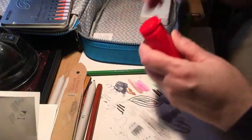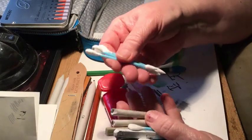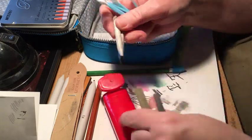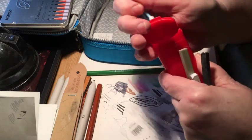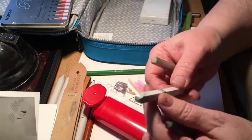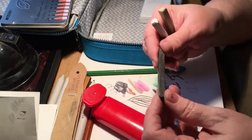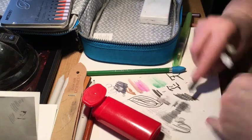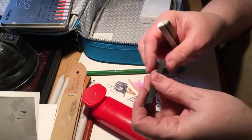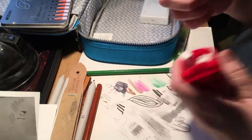I have these little things actually intended for makeup but they make great blenders, plus a couple more cheap paper stumps. Then this is a Prismacolor blending stick for colored pencil, a Prismacolor white — good for blending or adding highlights — and a 6B graphite stick, which is pretty heavy-duty.